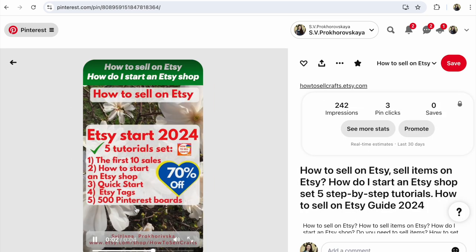Click on the pin that you need. After that, find more options. Click on more options. It's three dots on Pinterest.